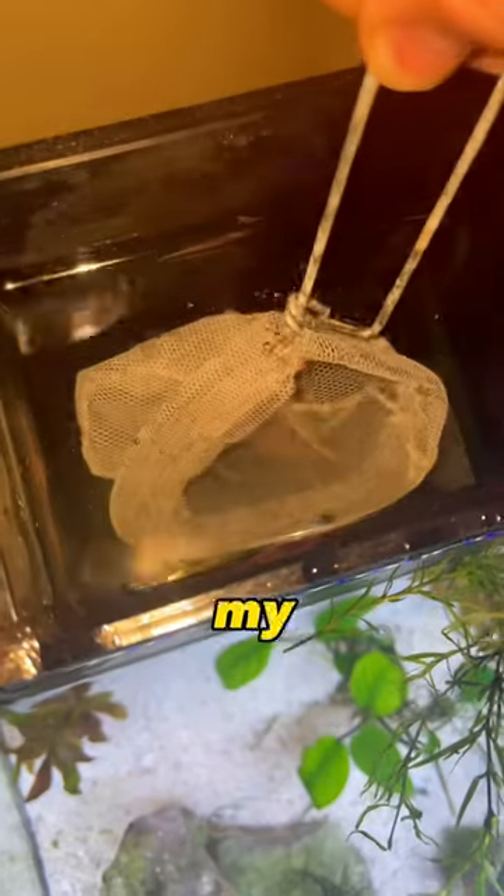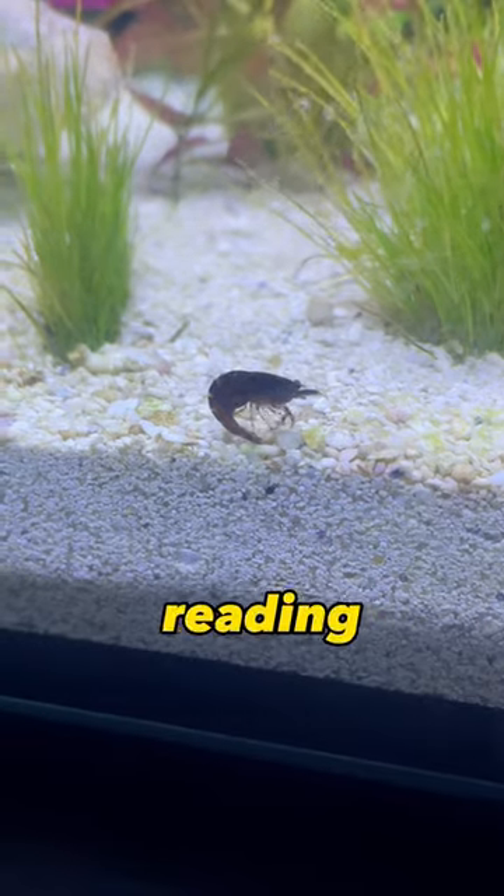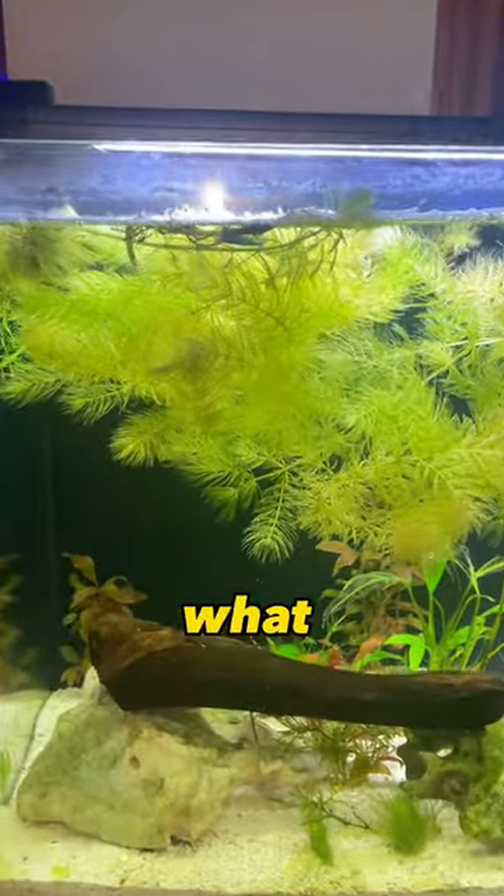Because this is my first ever time owning shrimp, if you guys have any advice on how to care for these shrimp, I will be reading all the comments for your advice on what I should do for these shrimp.